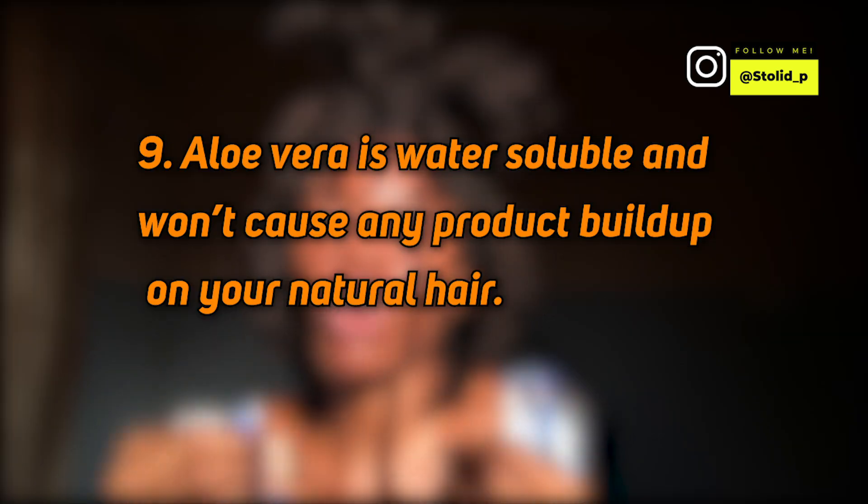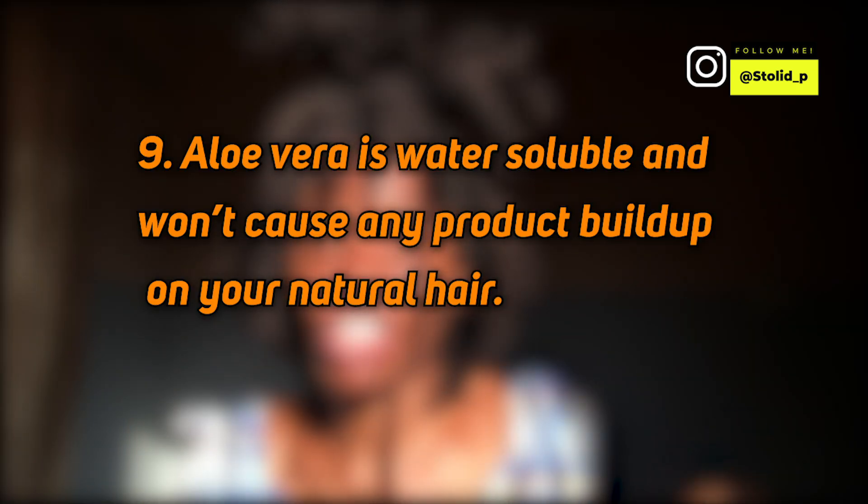Whether your scalp is naturally oily or dry, aloe vera is still good. Aloe vera is going to help with product buildup and residue because aloe vera is water soluble. When I say water soluble — no matter how much aloe vera you have in your hair, when you get in the shower and run water through it, aloe vera is going to dissolve and just gently go. You don't need any harsh cleanser to get aloe vera gel out of your hair and scalp.